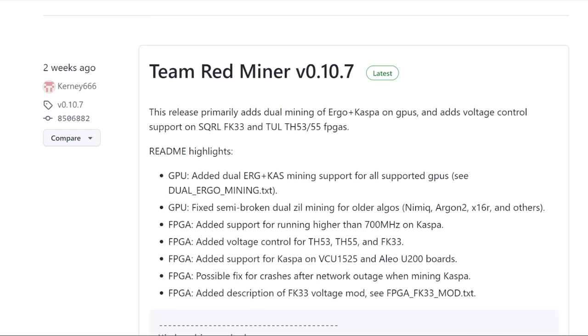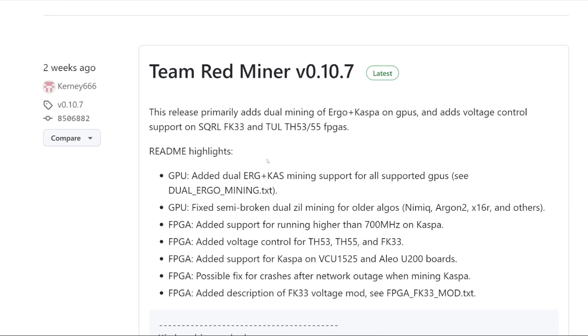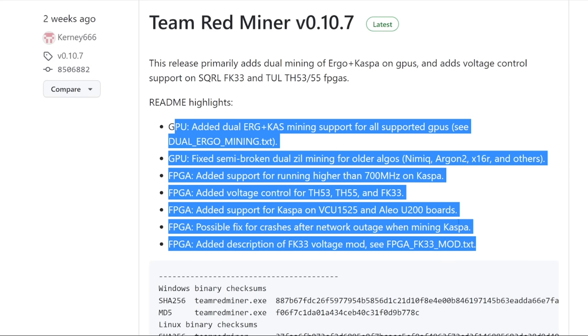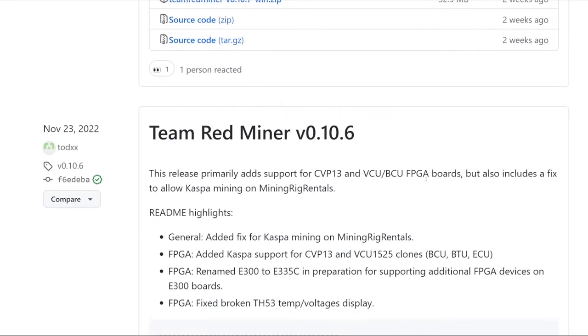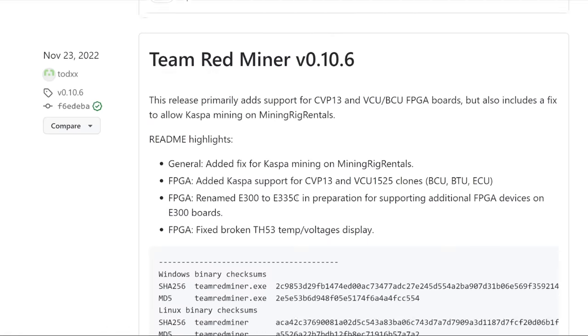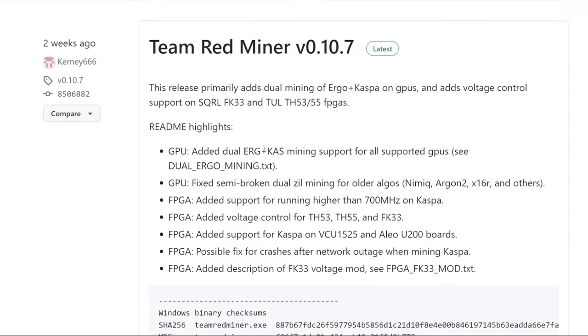Team Red Miner is another software I like to use a lot, though not much recently — I've been using Wild Rig Miner or SRB Miner for my AMD GPUs. Team Red Miner version 10.7, released two weeks ago, primarily adds dual mining of Ergo–Kaspa on GPUs and adds voltage control support for FPGAs. We've done FPGA content with my Squirrel FK33. Team Red Miner is a notorious one for AMD miners, though they don't have Nexa or Radiant for AMD cards — just Kaspa for now, which has been the popular coin over the past couple of months. A lot of FPGAs are now coming online though, and interestingly the Kaspa difficulty has been coming down.